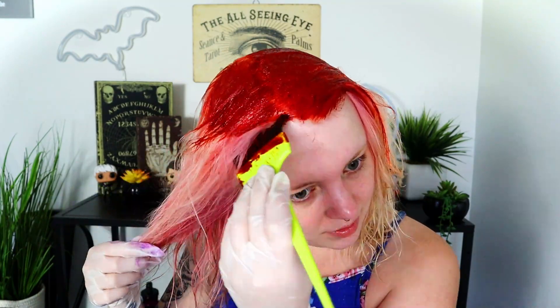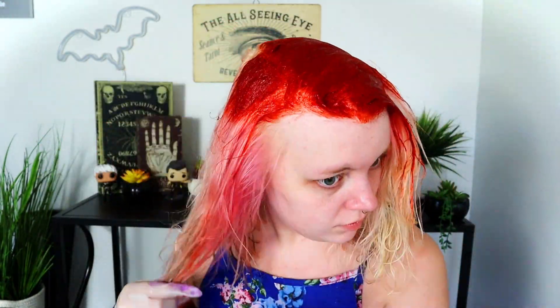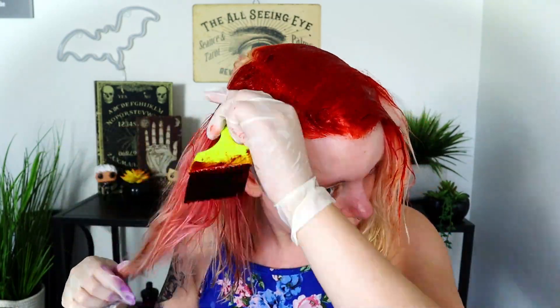Oh my gosh, it's so red — what is happening? On my hands it looks more orange but in my hair it's looking pretty red, which I guess will be fine, but I wanted orange. I'm going to put a little bit of this in my brows for a few minutes. I'm going to leave this on for about 30 minutes like it says. I do have some left in the tube if I need to touch up, but hopefully it'll come out a pretty orange.